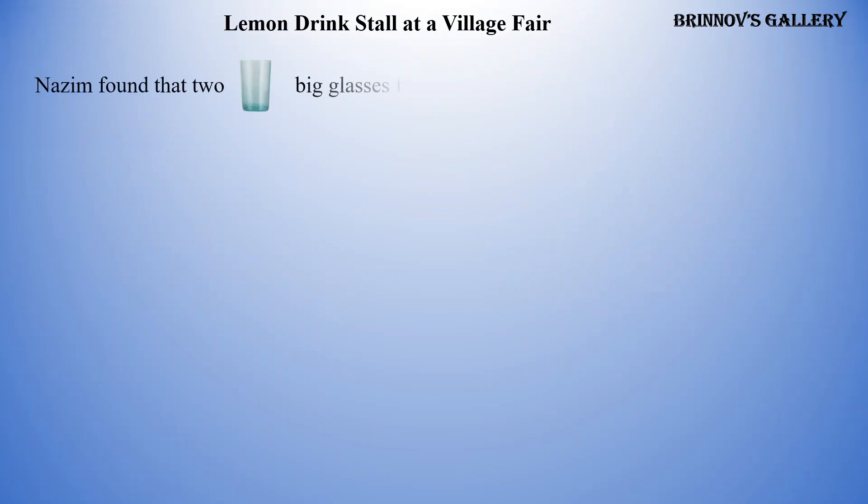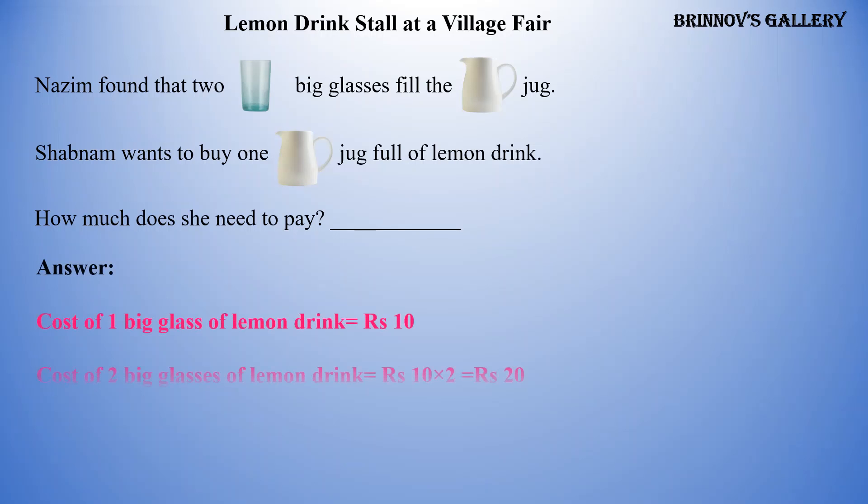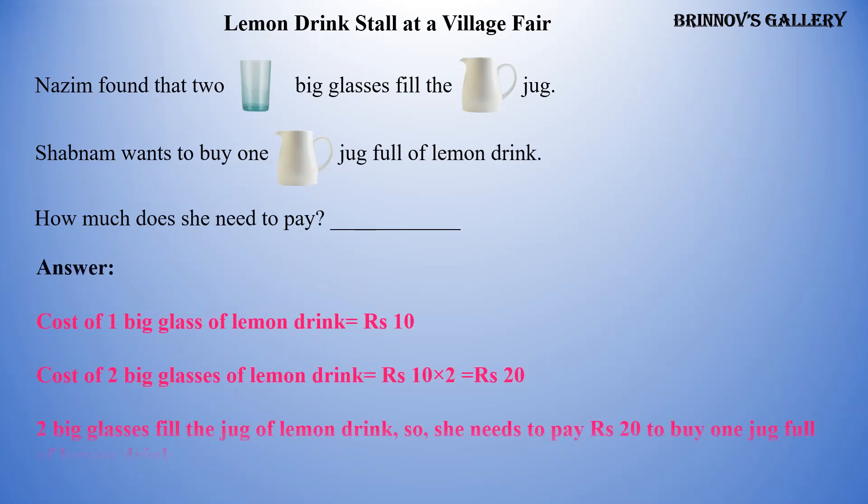Nazim found that two big glasses fill the jug. Shabnam wants to buy one jug full of lemon drink. How much does she need to pay? The cost of one big glass of lemon drink is 10 rupees. The cost of two big glasses is 20 rupees. Since two big glasses fill the jug, she needs to pay 20 rupees to buy one jug full of lemon drink.